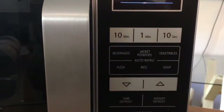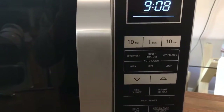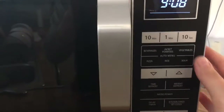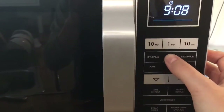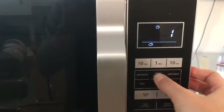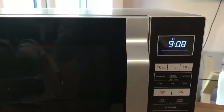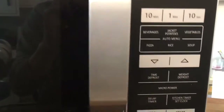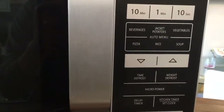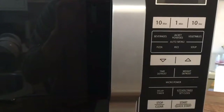There are preset programs already on there. For example, the one I've used the most is the jacket potato. If you were making a jacket potato, you literally put it in, press that button, select how many you've got — say two — and then press start, and it will automatically program how many minutes that will take. There are similar presets for other things on there as well.